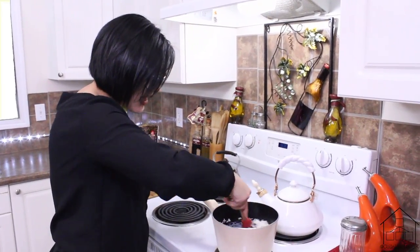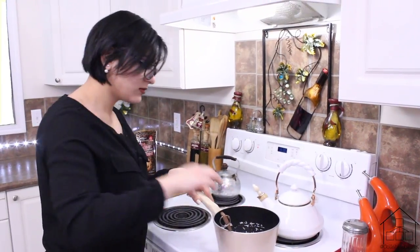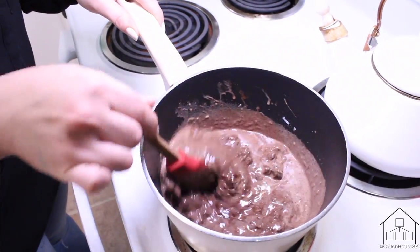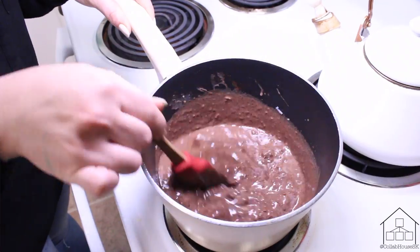Then you're going to stir it until everything is melted, which shouldn't take too long, but you should keep stirring until it's all blended together. I'm using semi-sweet chocolate chips and I added sweetened shredded coconut just to add a little bit of sweetness to it.